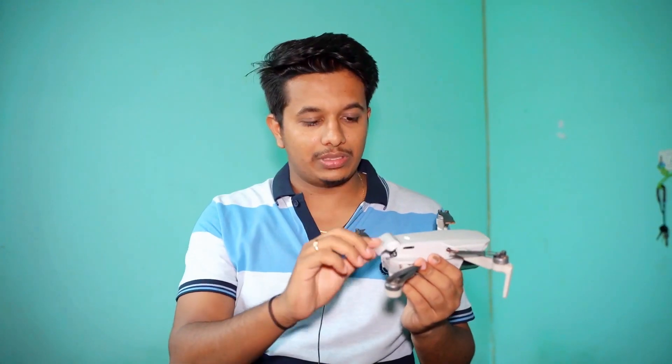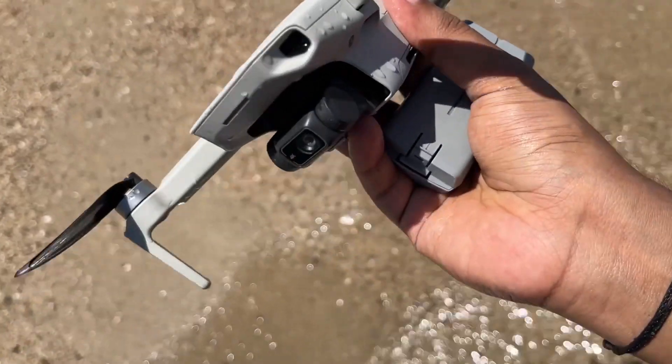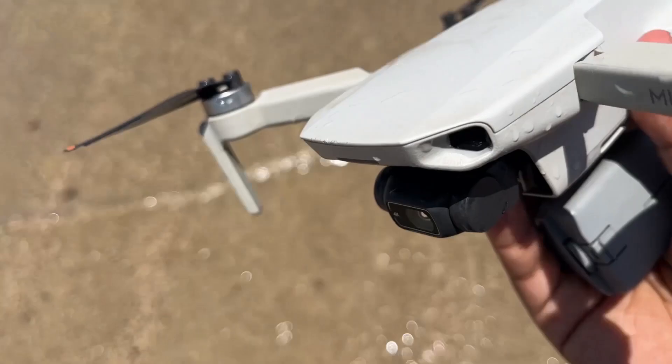Do whatever is possible and get your drone out of the water. The second step is to open the back door — don't keep checking all the other stuff — just open the back door and remove the battery from it. That will be your second step.